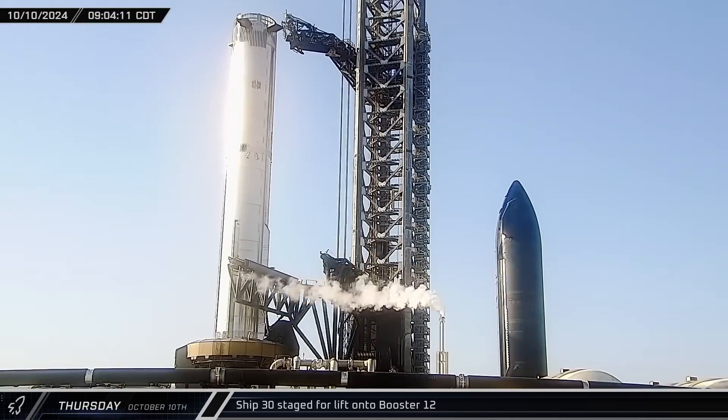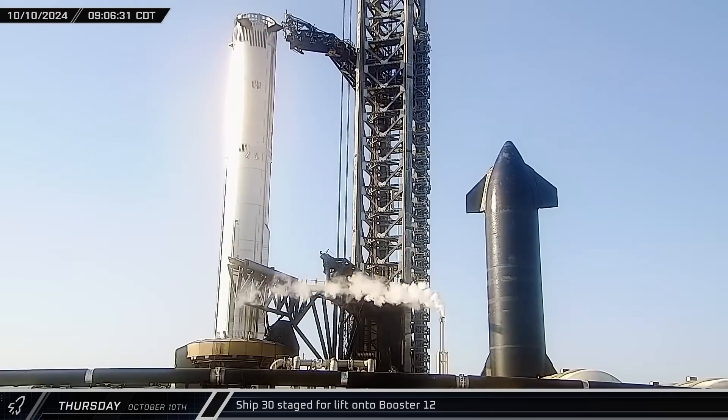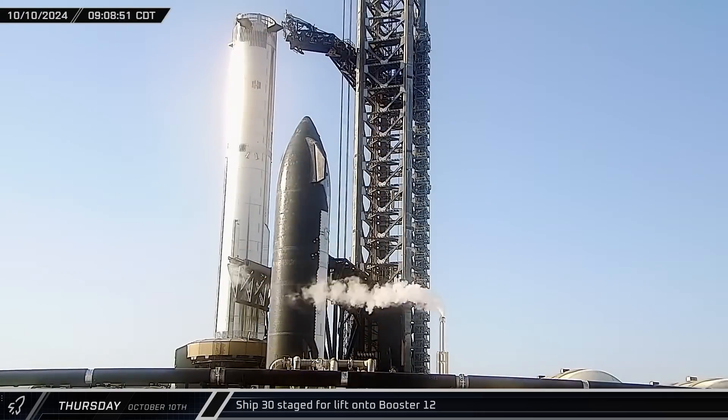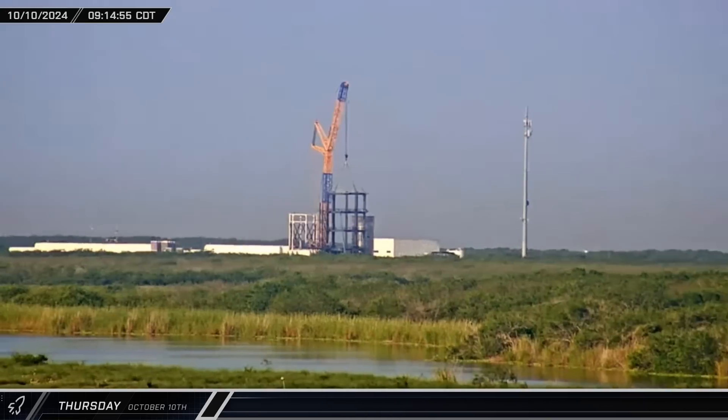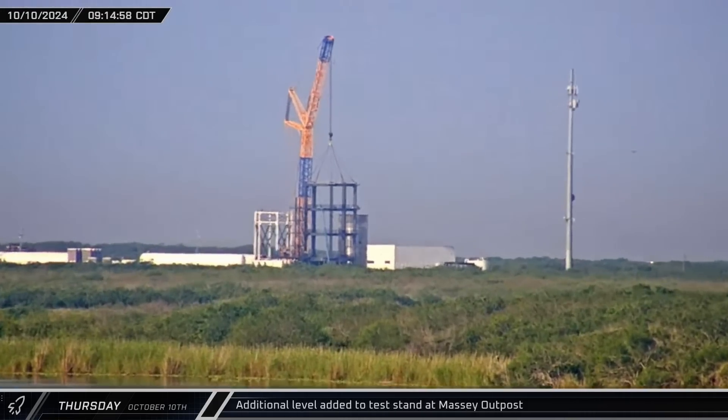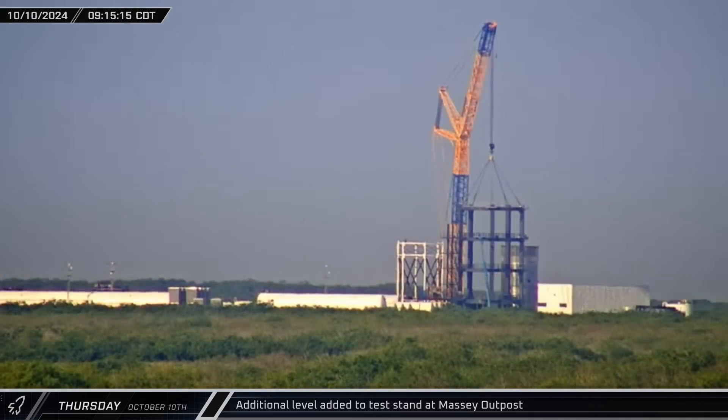Later Thursday morning, with the chopstick testing now completed, Ship 30 was once again moved between Mechazilla's waiting arms. At the Massey outpost, with Test Tank 16 now out of the way following its recent rounds of testing, another level was added to the top of the structural test stand. It's not yet clear what SpaceX will test in here next, but it will apparently be even taller.